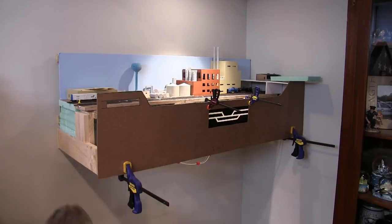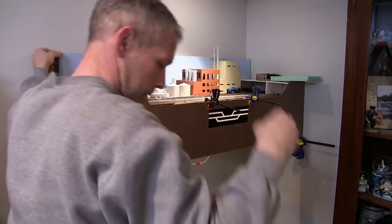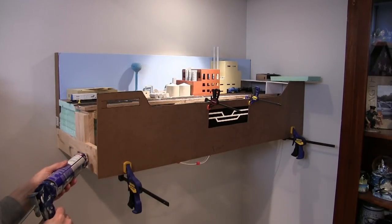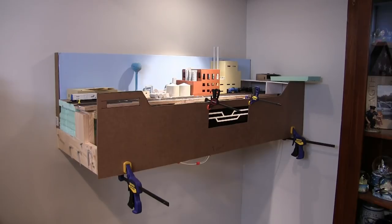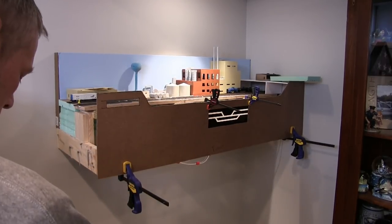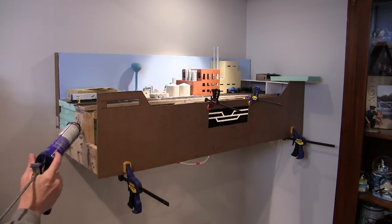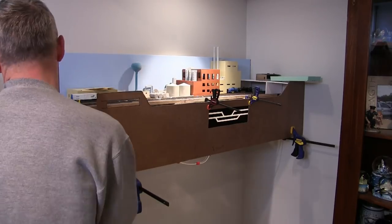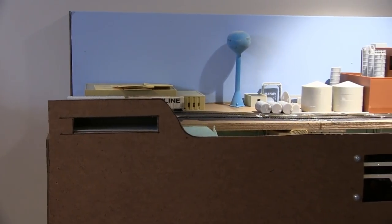Here we are getting started with the fascia. I mocked everything up, cut it in the garage, brought it down, and held it in place with bar clamps to check the fit. Then I used PL Premium construction adhesive and shot it in with the brad nailer. The brad nailer is very effective for fascia work if you're not doing curves — for curves the brads won't hold. There were some fit issues with the corner, so I used a block of wood to fill it, re-established it, and shot it with brad nails. It came out really good at the end.